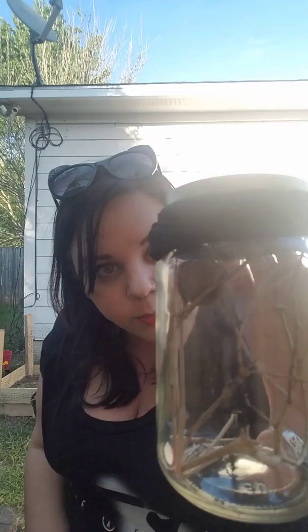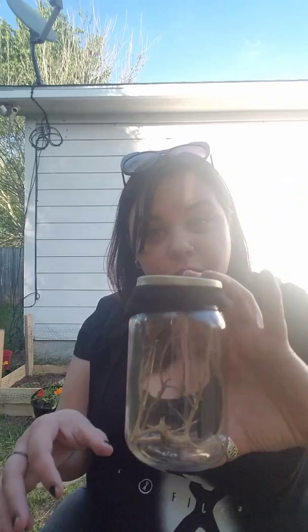What I ended up doing for containers was just taking mason jars. Usually the egg sacks are put onto a twig, so you don't want it laying on the bottom of the jar. The babies are going to be really small, so you want something they can't escape from. I just cut the footed part off of some old pantyhose, put it over the mason jar, and then screwed the lid down. Then I put some twigs in there so the babies have something to hang from whenever they emerge from the egg sack.